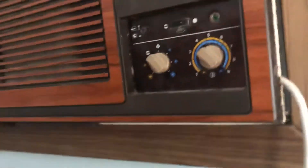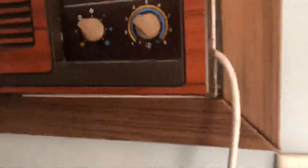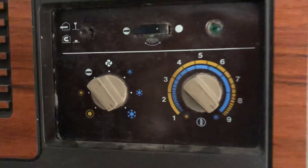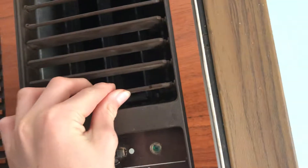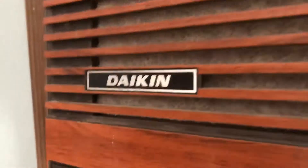All right, here is the vintage daycare aircon — a window unit meant to be for a window, but it's not in the window. Here are the controls, new power points. It's not that old, probably 1990s or something. But we cannot see in there — we'll only have to try. Don't turn it on.